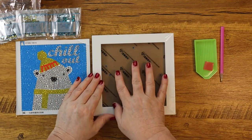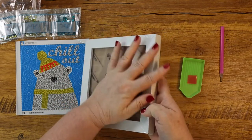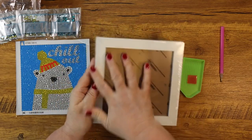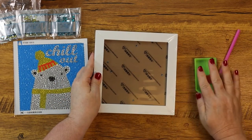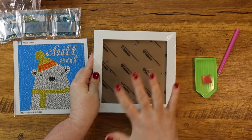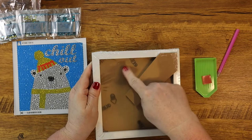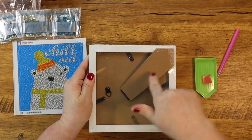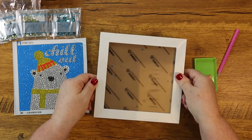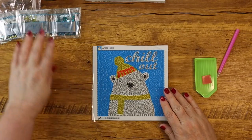Everything is very nicely wrapped. There's no damage going to happen in shipping, so when you open this up it should maintain its beautiful white finish with no marks. The packaging is perfect. It's super easy to assemble — you just open it up by twisting those little turns, take the back off, put your diamond painting in, put it back together, and it's done. You've framed your piece.